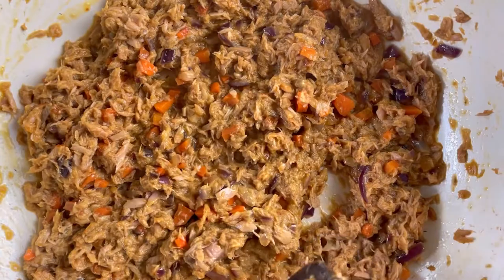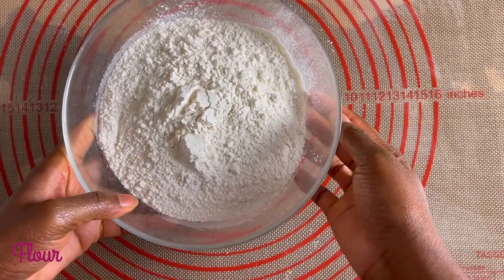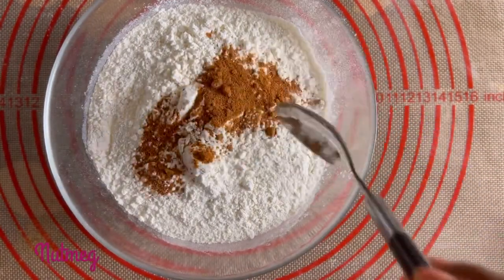It's finally time for the dough. You're going to need 500 grams of all-purpose flour, to which I'm going to add my nutmeg, some salt, baking powder, and my butter.